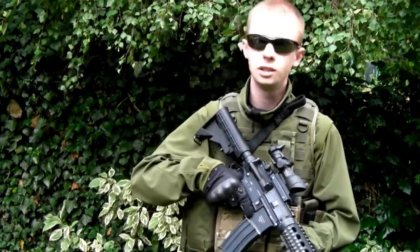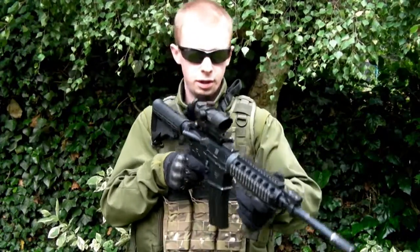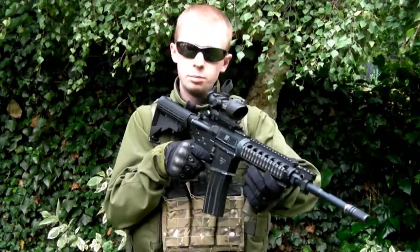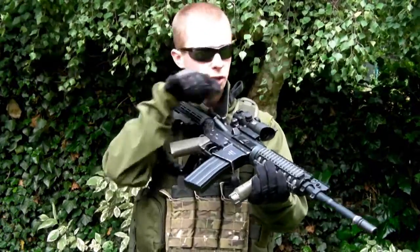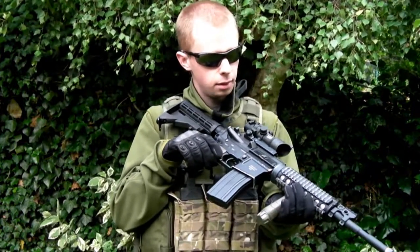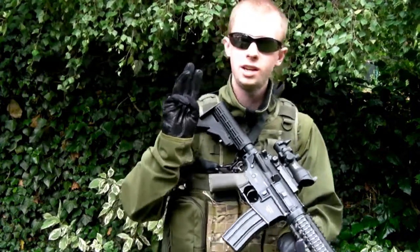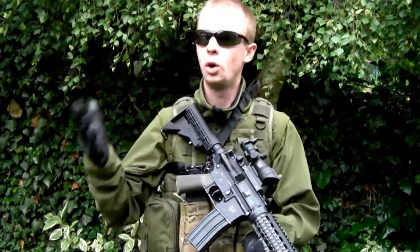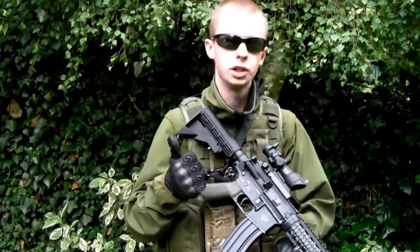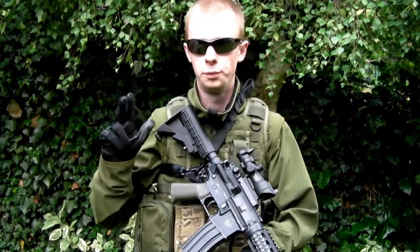So let's get into the meat and potatoes. You're skirmishing away and you notice your mag runs dry. You fire a couple more shots and you're like, yep, definitely an empty mag. Now the first consideration is where is the empty mag going to go. There are three main options that people tend to use: one, it goes back in the pouch it came from; two, it goes in a dump pouch; or three, it goes on the floor.